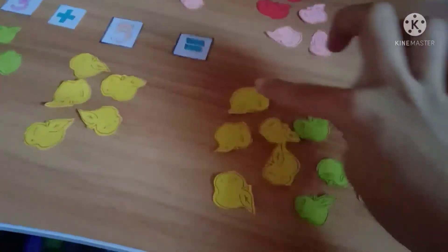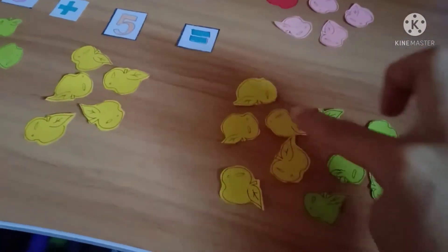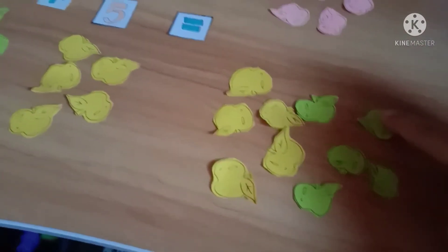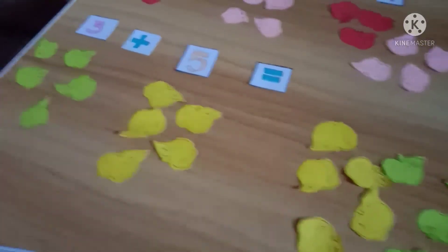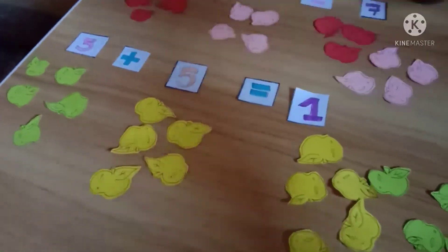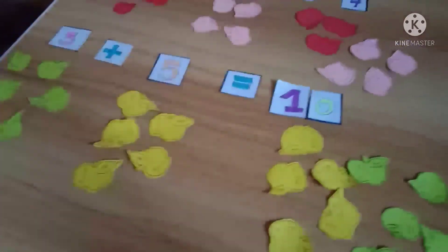And let's count: one, two, three, four, five, six, seven, eight, nine, ten. So the answer for five plus five is equal to ten.